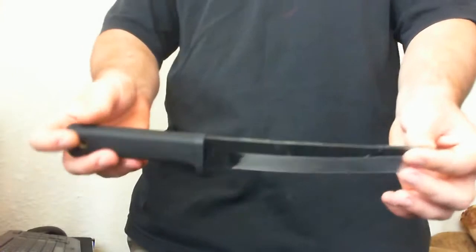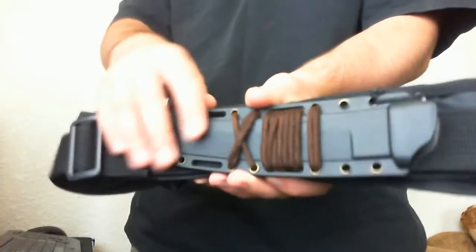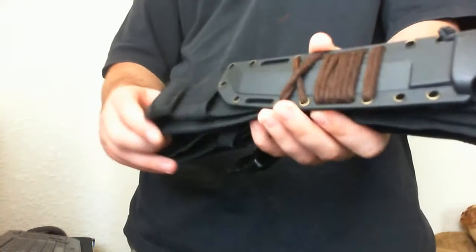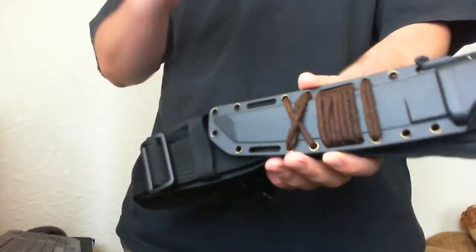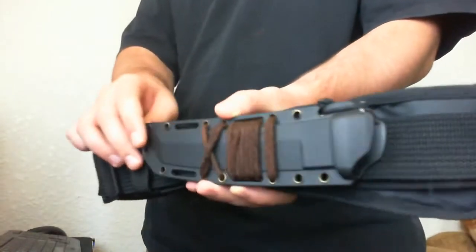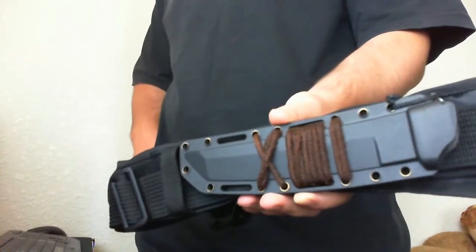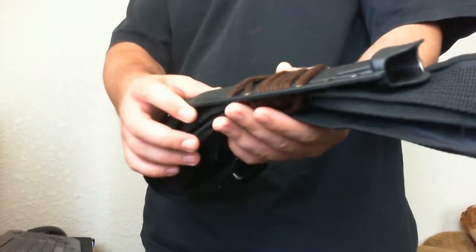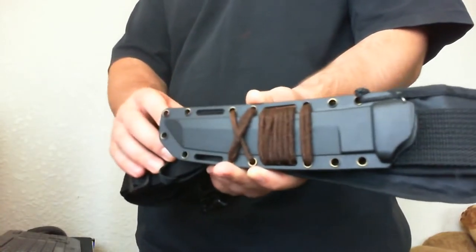What I really like about this knife is its sheath. The sheath is a Kydex sheath. The belt is not included — I just attached it, it's a cheap utility belt. The holes around the sheath allow you to attach the knife in various ways however you want.